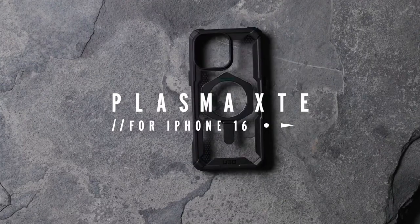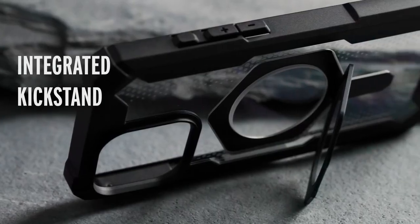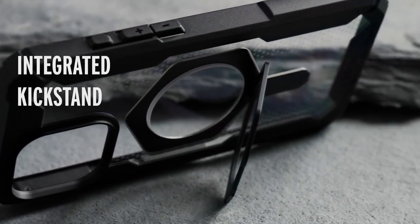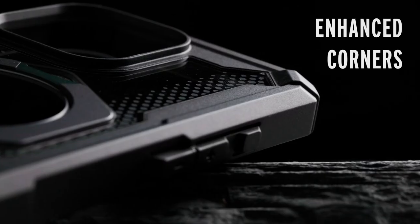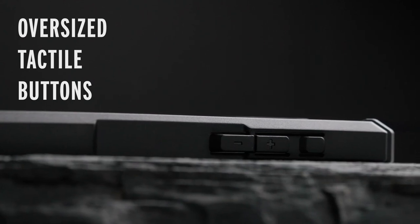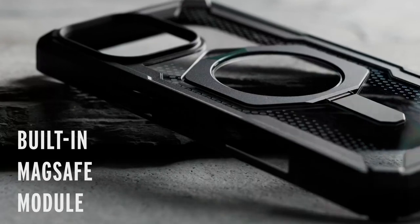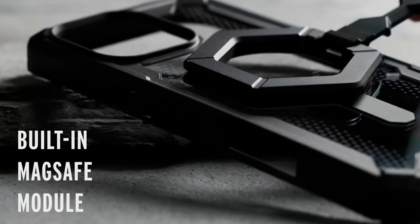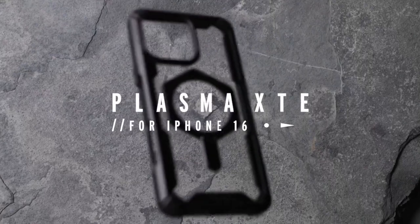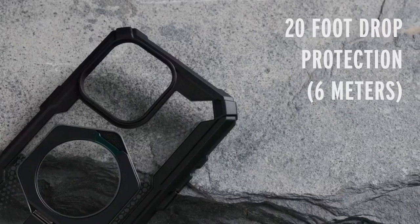The Plasma XTE is designed with sculpted corners that provide reinforced drop protection, ensuring your iPhone remains safe from accidental falls. The raised screen surround and camera bezel offer additional protection against scratches and cracks, while the case's slim design allows your device to lay flat on any surface. If you're looking for a case that combines style and protection, the Urban Armor Gear Plasma XTE is an excellent, reliable, and durable option for your iPhone 16 Pro Max.